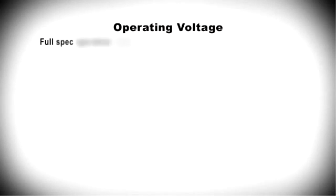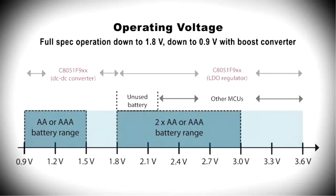Several families of our low-power MCU devices also employ a highly efficient DC-to-DC switching converter, which reduces power consumption by up to 25% compared to an LDO implementation, and up to 75% for designs without an LDO. The switching converter extends the operating voltage range to 0.9 volts, allowing for single-cell battery operation. Competing MCUs just can't do that.